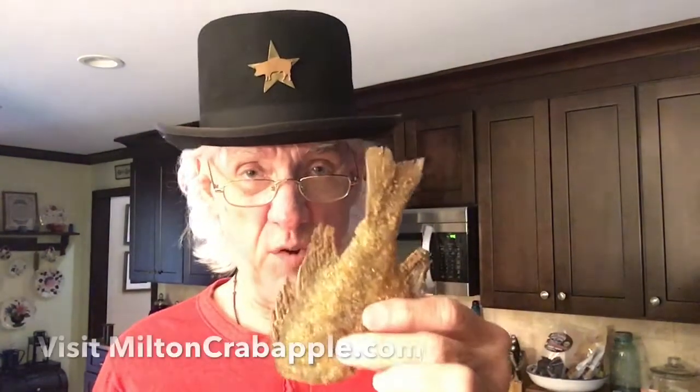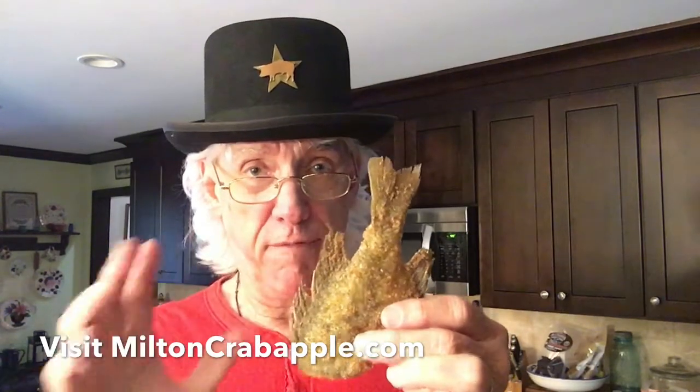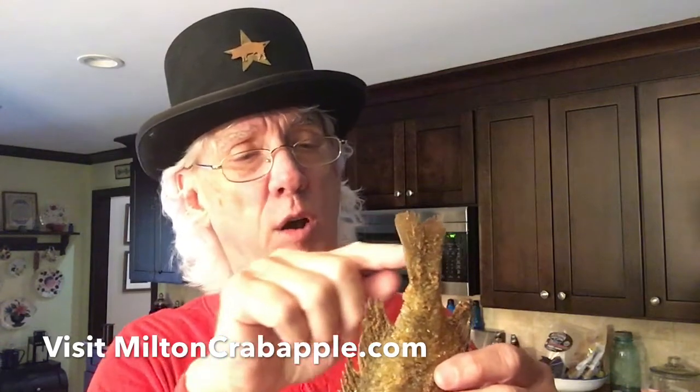Now the first thing you do is you take the fried fish — now this is a bluegill, that's my all-time favorite to eat. First thing you want to do is remove the tail, and remove the outer parts of the fins. But now you don't chop them off, you eat them. On account of that's the best part of the fish, and that's always where you start. But you don't just bite the tail off in one bite — what you do is you eat it off in sections all the way down to where it gets tough. And when you get down to where it gets tough, you stop eating it. Here's how you do it, watch close.